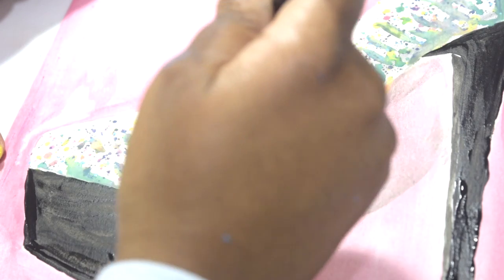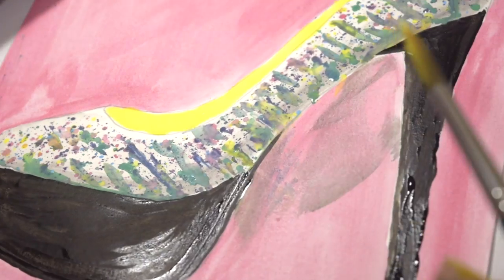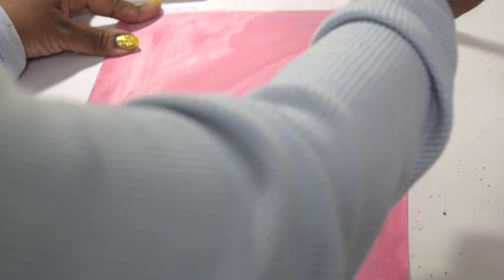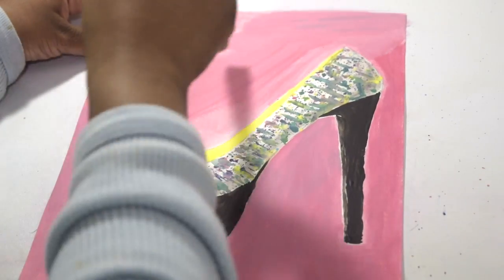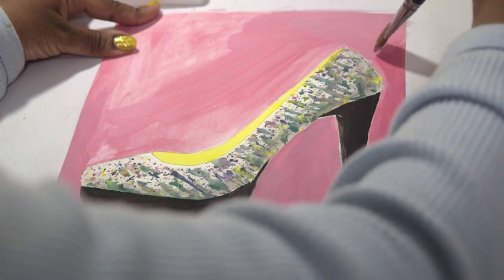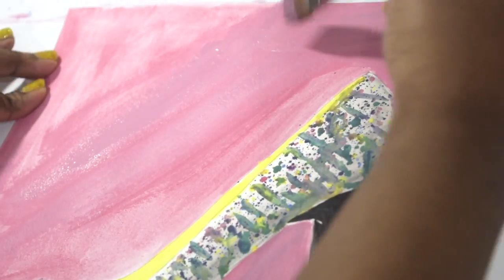I'm using yellow for the inside of the shoe. Whenever I have a fashion accessory that has a pop of color inside of it, I just feel like it's a special little surprise. I've used less water in this color pink so that it can be more opaque to cover some areas in the painting.